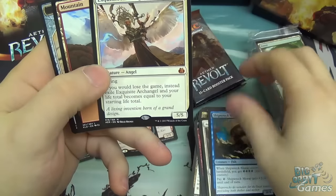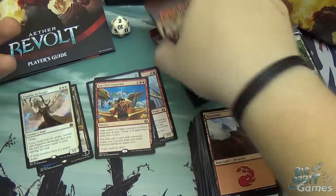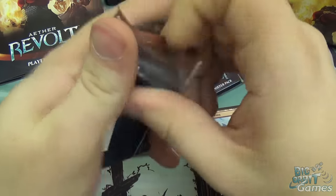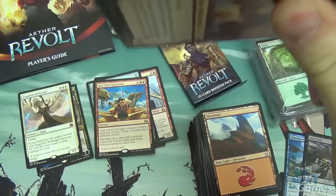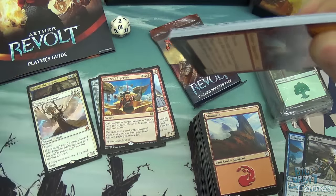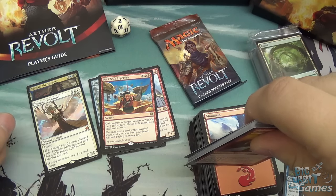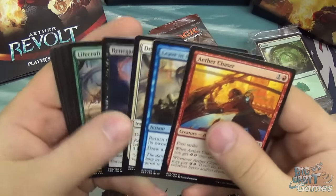We have Exquisite Archangel — that's two Mythic rares! Every set of Magic, pretty much bar one or two in its history, always has at least one angel and one demon of some kind in there, because, you know, it's Magic, it's fantasy, you always have to have angels and demons. Exquisite Archangel is this set's angel, which is a seven-mana 5/5 flyer. And if you'd lose the game, you instead exile her and your life total becomes equal to your starting life total. So it basically resets your life for you. Very nice.